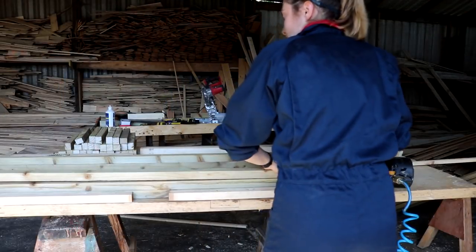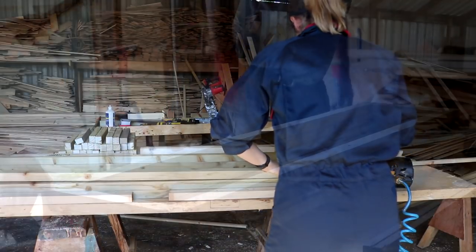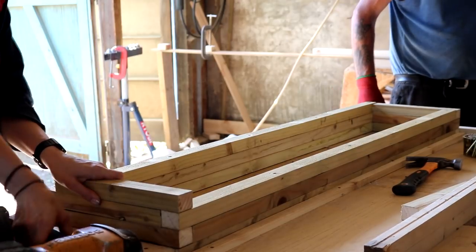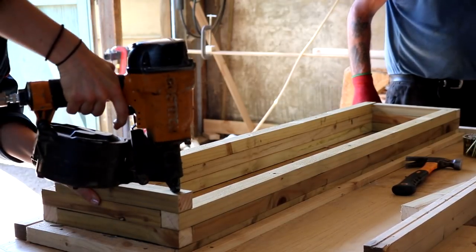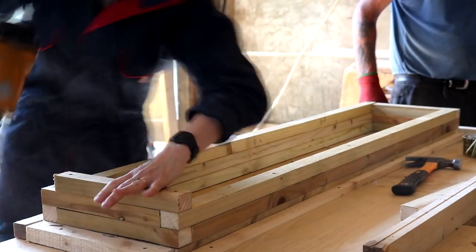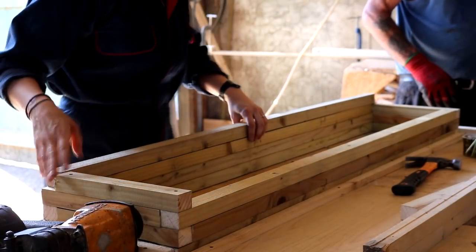Bear in mind we are doing this upside down — the idea is when you flip it over you shouldn't see any nails. But as this was my first time, I later found out I didn't put enough nails in, so definitely make sure each layer is properly attached. Unfortunately I had to put some nails in on the pretty side.